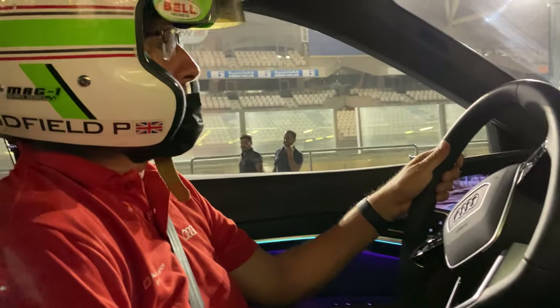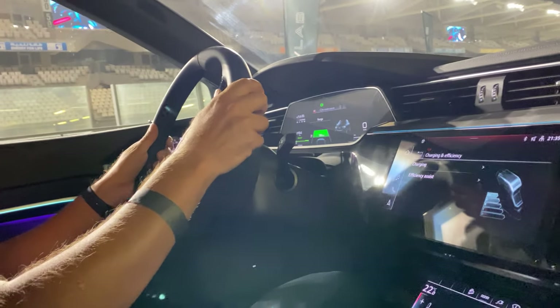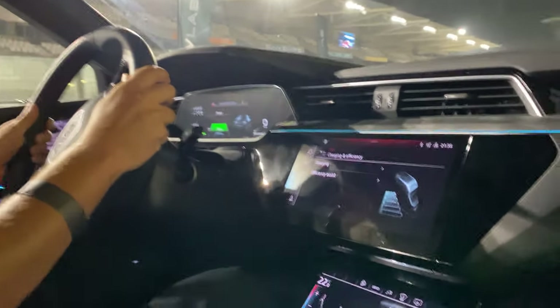Hello, jump in sir. How are you? Good, good. What's your good name sir? Paul. Yours? My name is Mohamed. Hi Mohamed, how are you? I'm fine, thank you. You having a good night? Very good night.